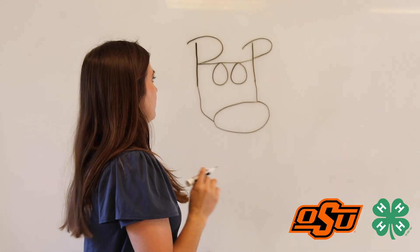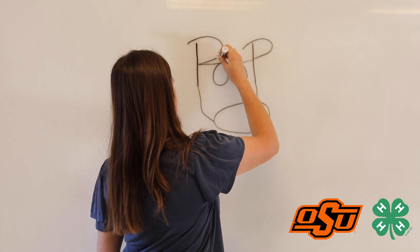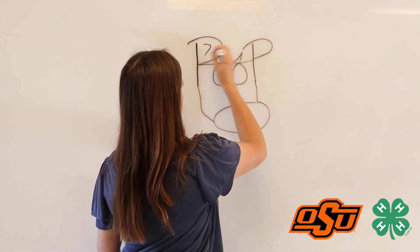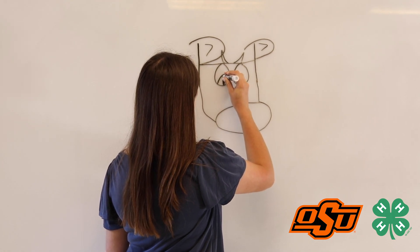This is the base of your poop cow. Now you have to add in some things to give them character. My poop cow is going to have horns. Let's give him some curved ears like he's paying attention. Some happy, exciting eyes.